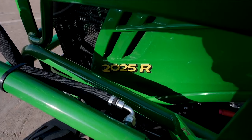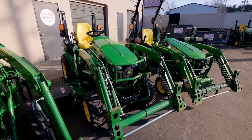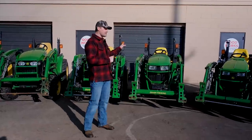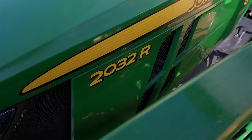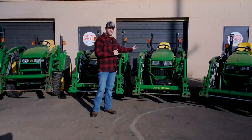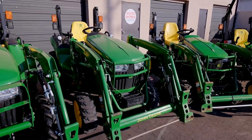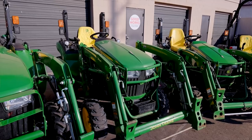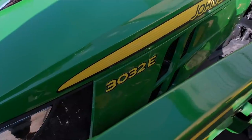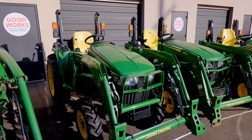A 2018 2025R with the front end loader and a belly mower, about 165–170 hours, is going to be around $19,000. Next up, a 2017 John Deere 2032R — this is the redesigned generation, about 320 hours, only the loader with no belly mower — $20,000. The 2019 John Deere 3032E had a brand new loader put on it with only about 45 or 50 hours — $20,000 for this one.